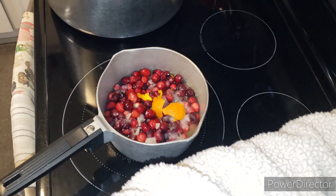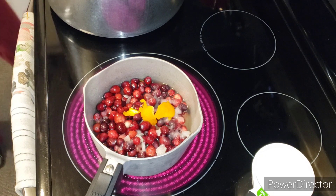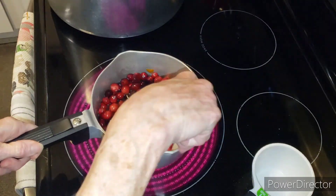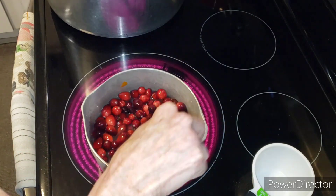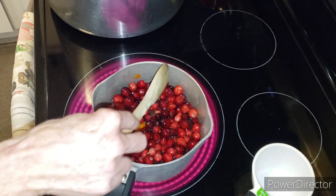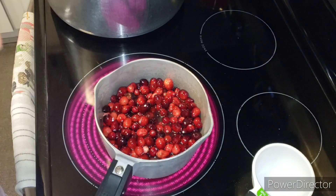Then we're just going to turn it on - pretty easy peasy. I'm going to get a spoon and mix it all together. Orange gives it amazing flavor. This is just how I make mine. You want the cranberries to all start popping. I usually taste the liquid to make sure that it's evenly balanced.